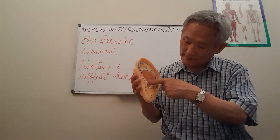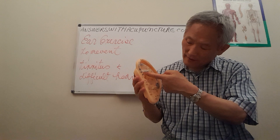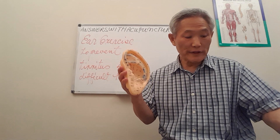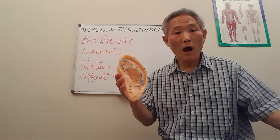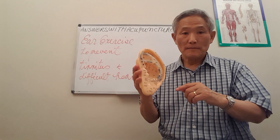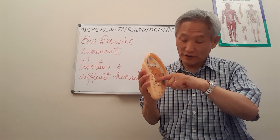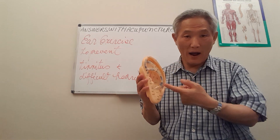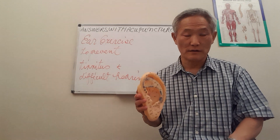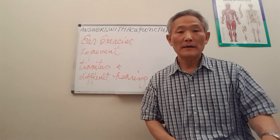The lung and heart are around this area. So the whole point is that we are going to massage the whole part of the ear. You don't have to remember every specific location — if you massage all parts of the ear, then you are going to massage the whole body.